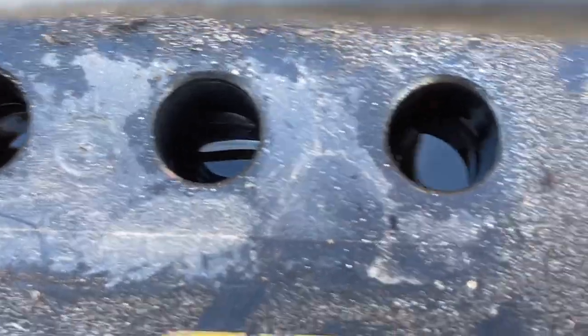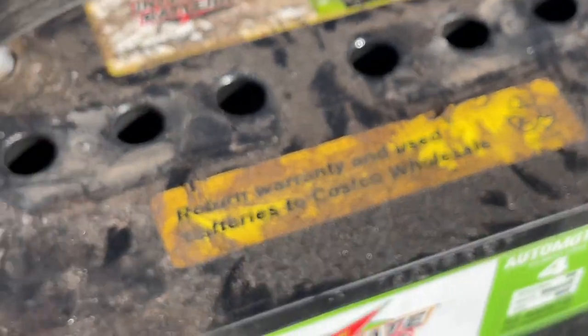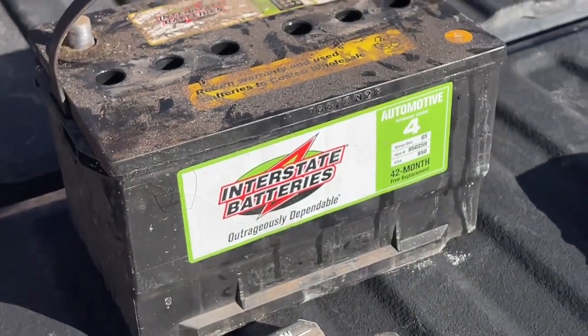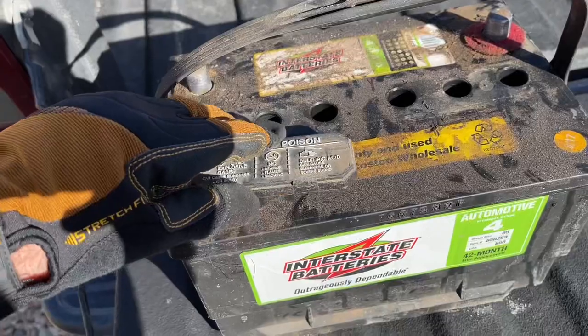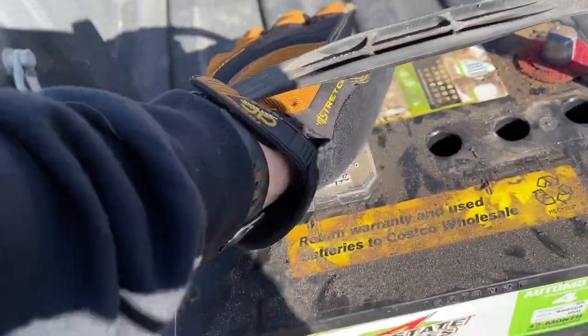I've had people tell me that they tried to service these — they filled them with distilled water like they're supposed to. I don't know if they overfilled them or what, but the battery later exploded. So my advice is: if the battery's not doing what it should, just go get it replaced.